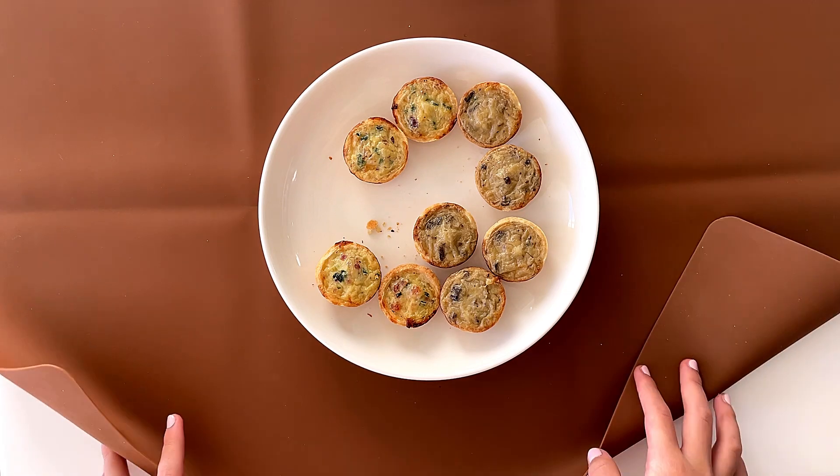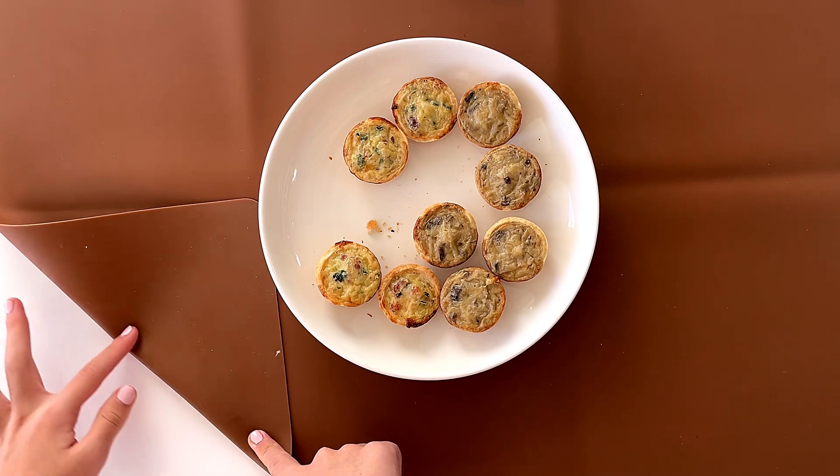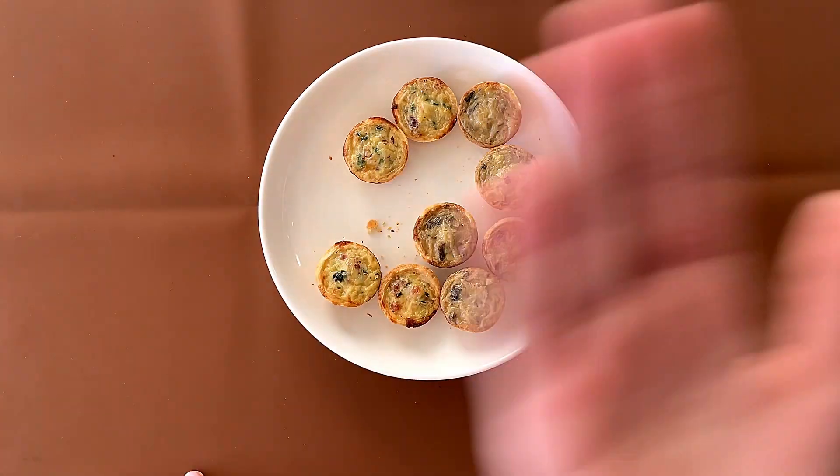Okay, so that's it for today. If you enjoyed this video, please subscribe and press the like button. And remember, again on this brown slide compact table. I'll see you guys again in my other videos. Bye!